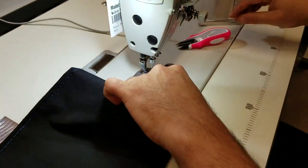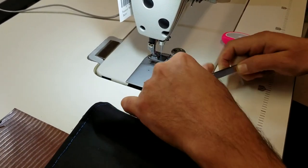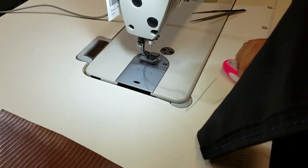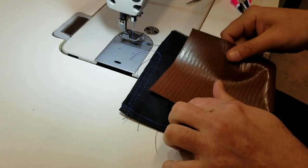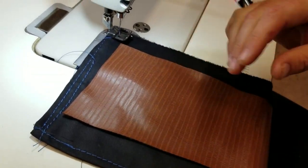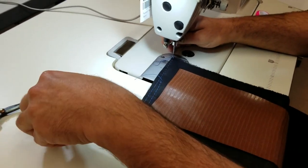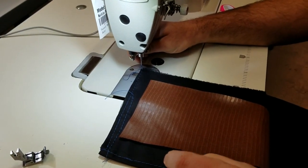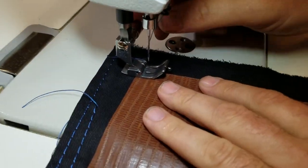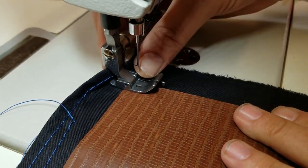Another use for this foot: let's say you want to put a piece right in the middle of your work. I'm going to change the foot again and put in a quarter inch. By the way, that quick change adapter is a must — I love it.